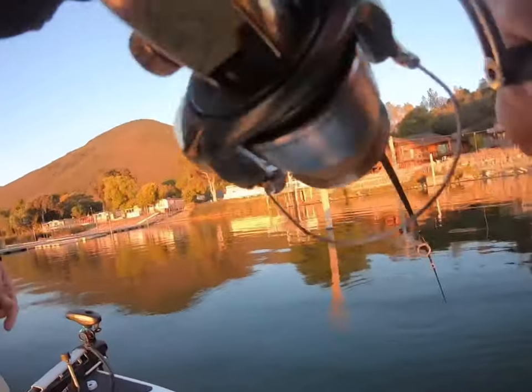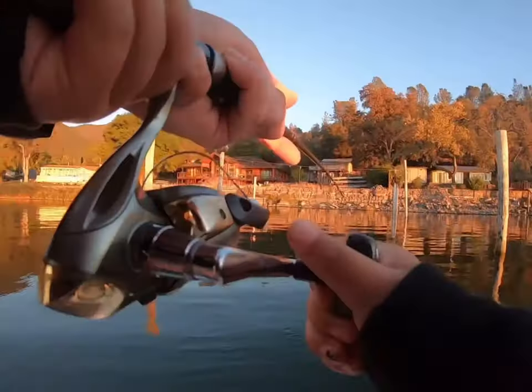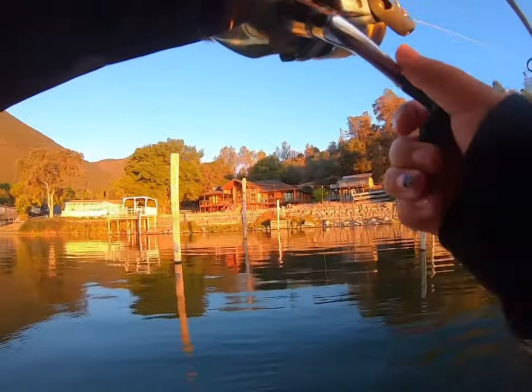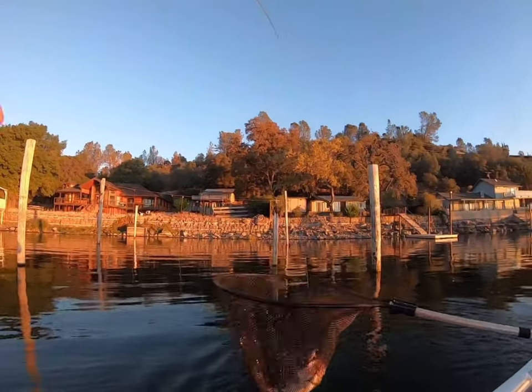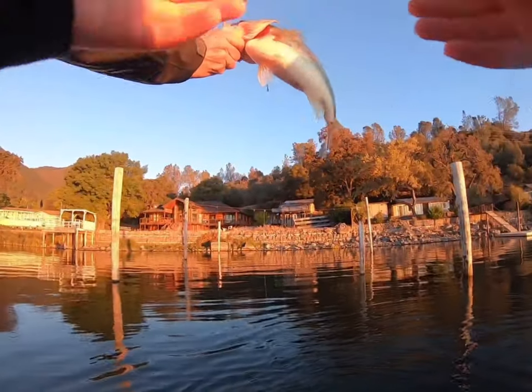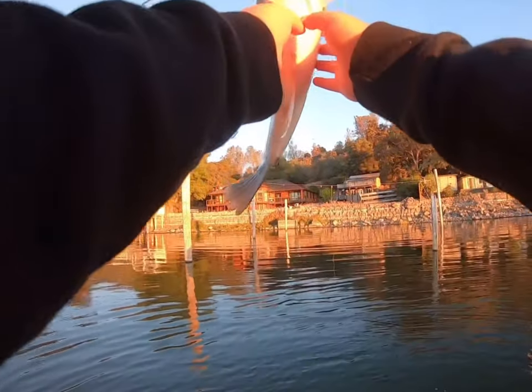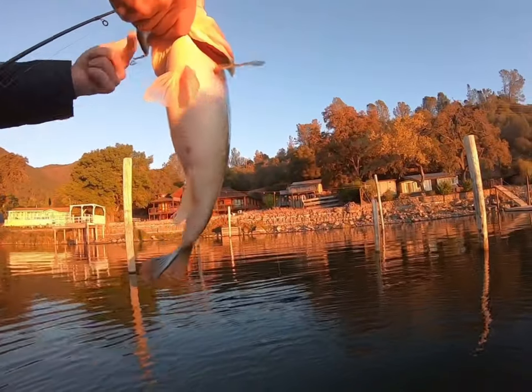Whoa, whoa, whoa! Look — get him, get him. Get him, daddy! Whoa, he's so cute. Wow. That's a good fish right now. That's not bad. Yeah, you get three of those — that's second place in the tournament. How many pounds is that? He smashed that crankbait too.